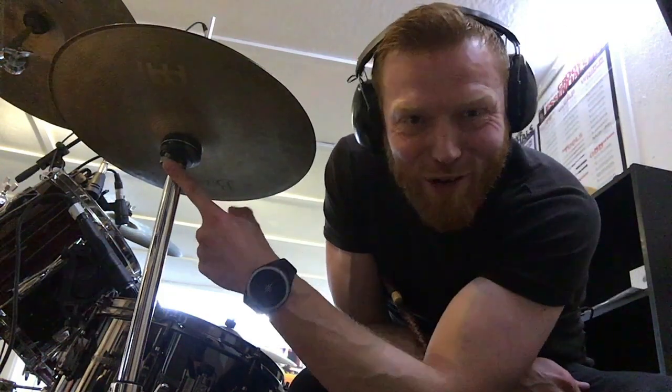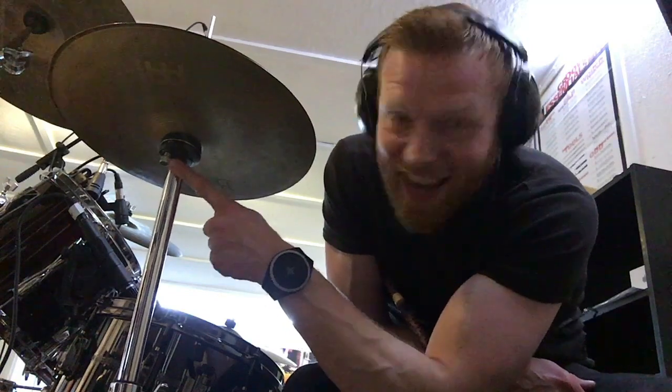Hi drummers, hope you're well. One minute drum lesson, here we go. What does the funny little screw thing on the bottom of your hi-hat stand do?